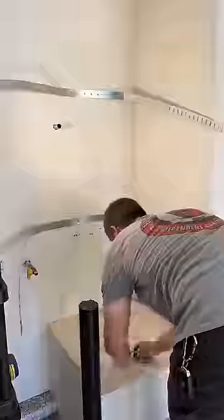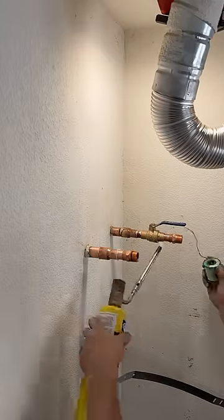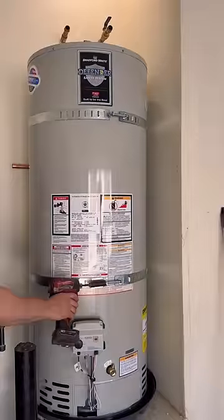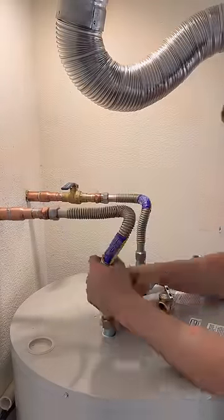I'm going to put new earthquake straps and change out this gate valve for a ball valve. Now, about venting — it's actually just a single-wall flexible flue. It's a lot thicker than the stuff they use on dryers, but it does look similar. I know it's not the best looking, but it does pass code.